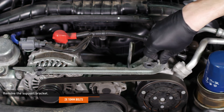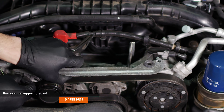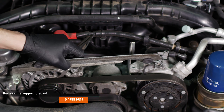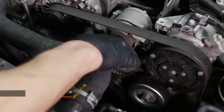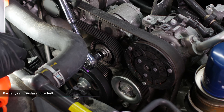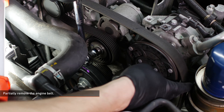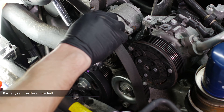Remove the two bolts that secure the support bracket to the engine, then remove the bracket. Take note of how the belt is routed and draw yourself a diagram for later. Then take the tension off the belt and remove it from the AC compressor pulley. The tensioner bolt is a 14mm fastener.